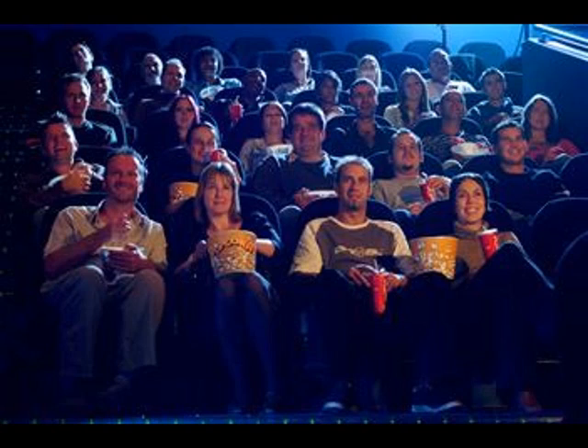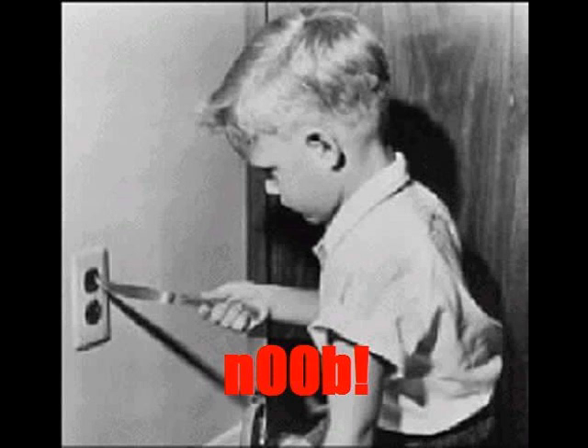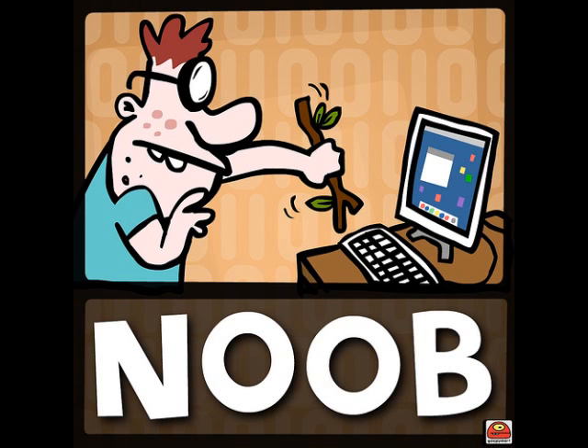One thing I ask of you guys: just please watch the whole video before you have any questions or comment. I'm probably going to get messages from newbie69 asking something brilliant like 'does it plug into the wall' or 'how do you set it up.' Dude, just watch the whole video and you'll get it.